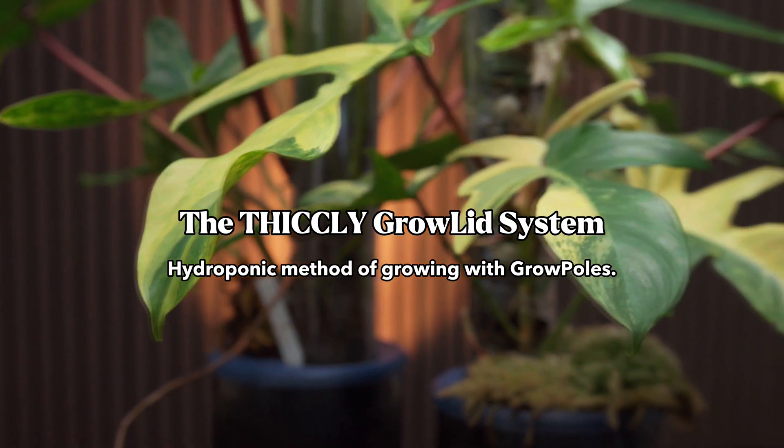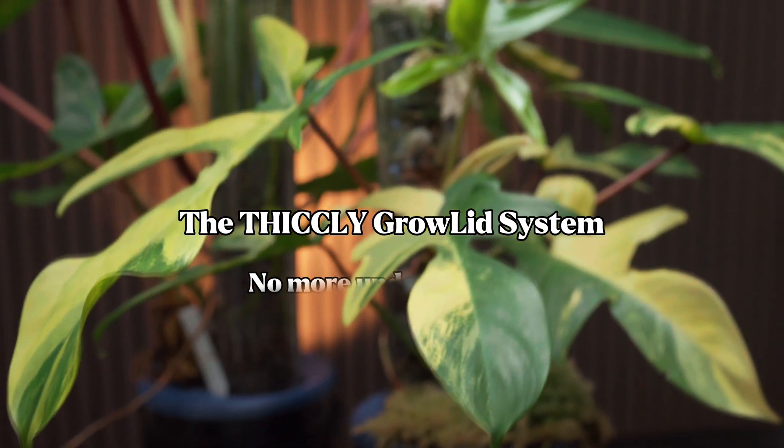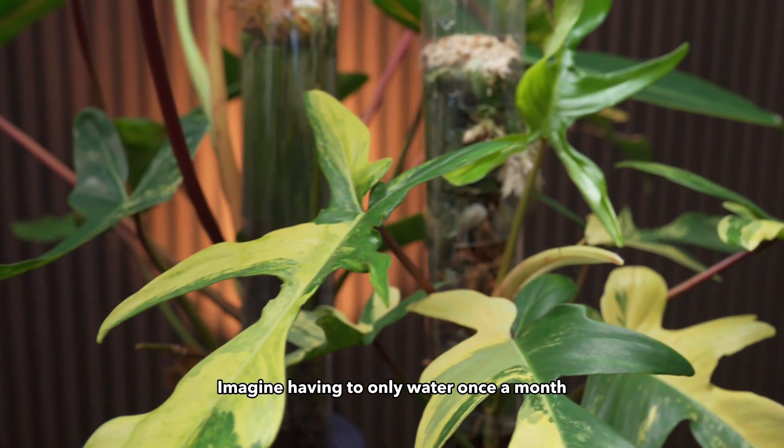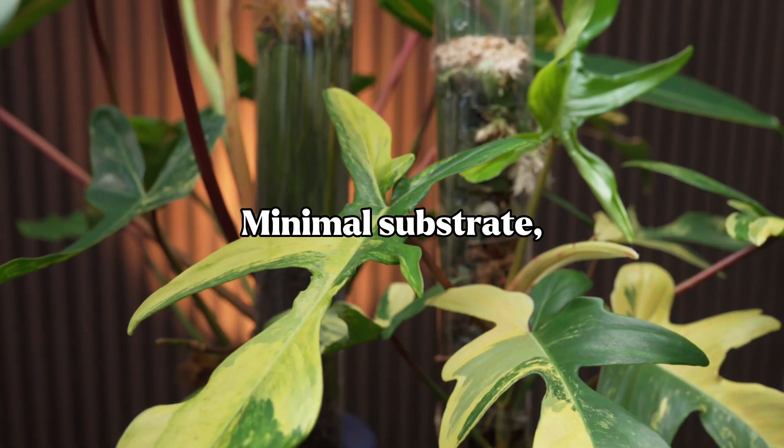Hydroponic method of growing with grow poles — no more over-watering, no more under-watering. Imagine having to only water once a month. Minimal substrate, maximum growth.